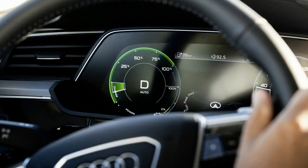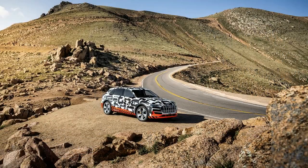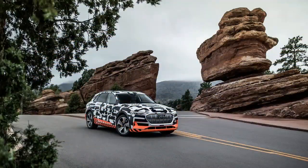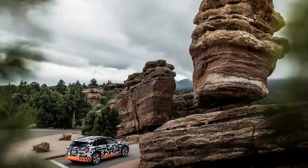On the WLTP test cycle, which is more representative of real-world range than the outgoing NEDC test cycle, the e-tron will have an estimated maximum driving range of 248.5 miles, or 400 kilometers. Key to this is the strong regenerative braking system, which contributes to roughly 30 percent of the e-tron's range. Audi recently tested the system by descending the 90-mile road down Pikes Peak, at an altitude of over 6,200 feet, and it fed so much energy back to the batteries that it recuperated all 19 miles of range it would have otherwise used.